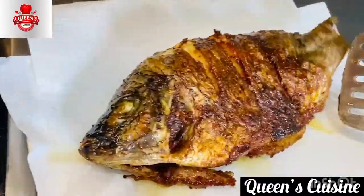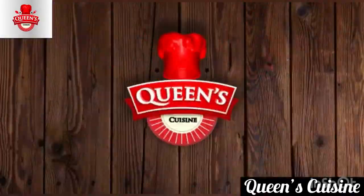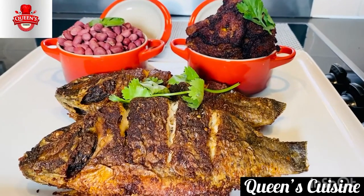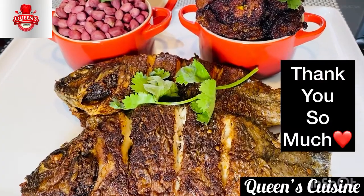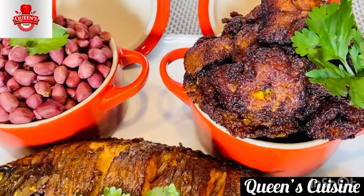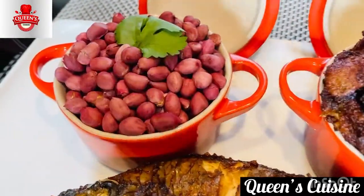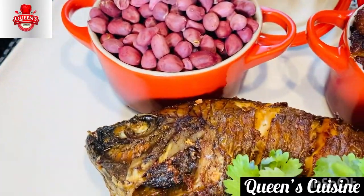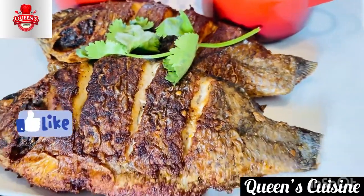This Kelewele has taken me to another level — it is so tasty and yummy, trust me. The fish is crispy, the peanuts, everything — thank you so much for your love and support. God richly bless you. If you're passing by for the first time, a warm welcome! Listen to this — it's so crunchy! Everything is set. Give me a thumbs up if you really like this video — I love you to the moon and back, bye!